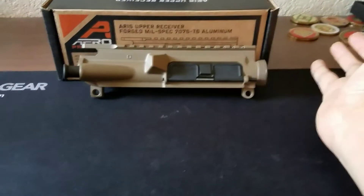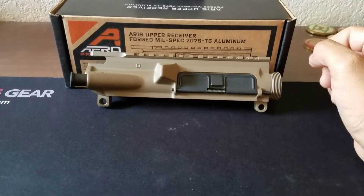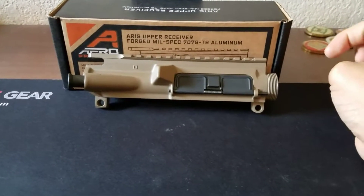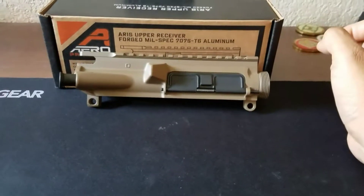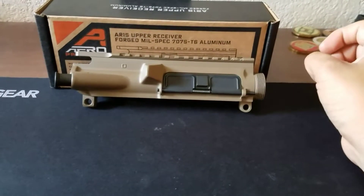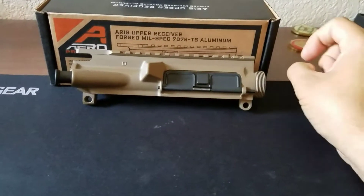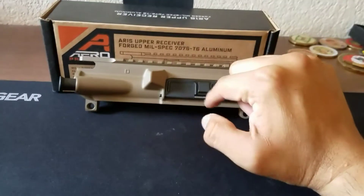I got these all on sale and also with my veteran discount. I'll be making a video after everything is set up with the upper on — what I paid for it versus MSRP. That'll come a little bit later, probably at the end of the week or after I get some range time.